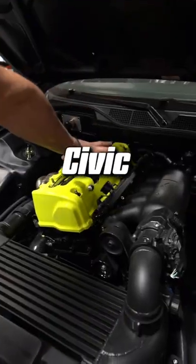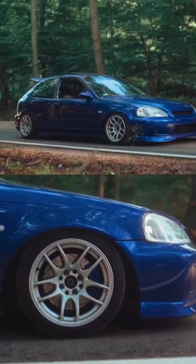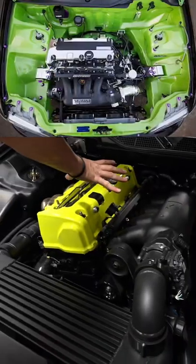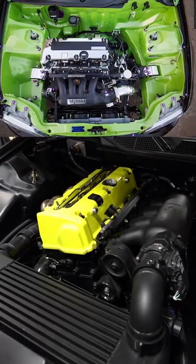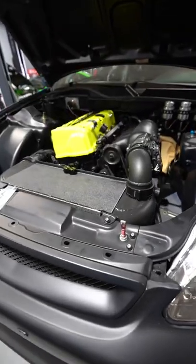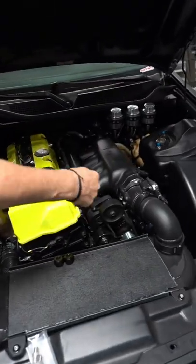This is not your average Civic. A Civic of this generation typically is front-wheel drive and non-turbo. This Civic, on the other hand, was converted to rear-wheel drive. The K20 from a Type R has been rotated 90 degrees, and a turbo was slapped on, paired with one of the cleanest V-mount intercooler setups I've seen.